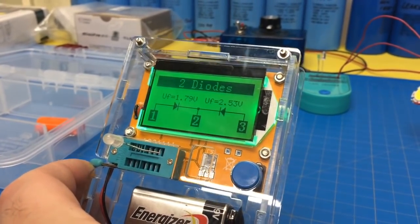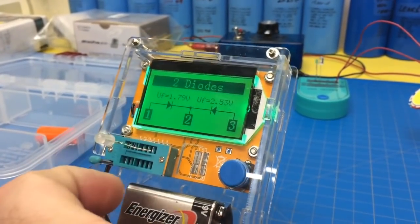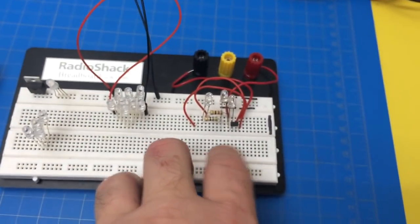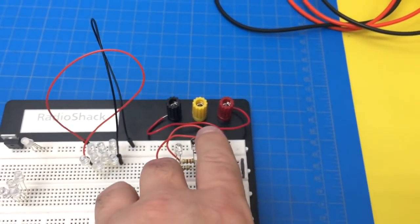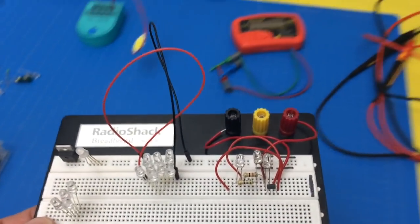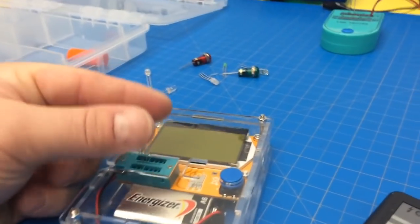It shows you the voltage — this LED is 1.79 and then the other one is 2.53. So I've actually used some of those LEDs in circuits like this where you put different voltages in and use different colors. Like for example, this is a polarity tester — I use one color to tell it's on, one color to say it's north pole, one color to say it's south pole. So that's pretty neat.